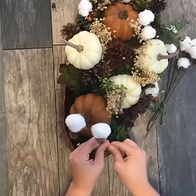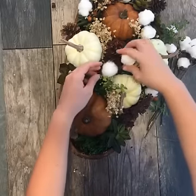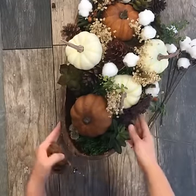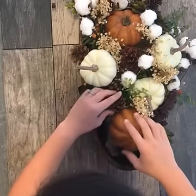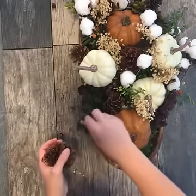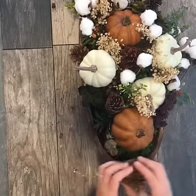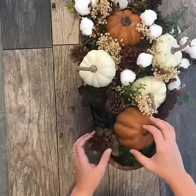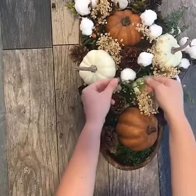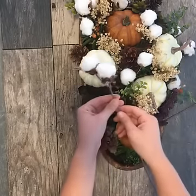I'm going to show you how to incorporate the beautiful cotton stems. As you can see here, it's pretty — but when you add a couple of cotton stems, it makes it even prettier. It just gives it an extra little bit of oomph. I use pine cones, faux succulents, moss, faux pumpkins, and then whatever sort of greenery I thought was pretty from the floral section of the craft store. And then I'm going to use my faux cotton stems as well.